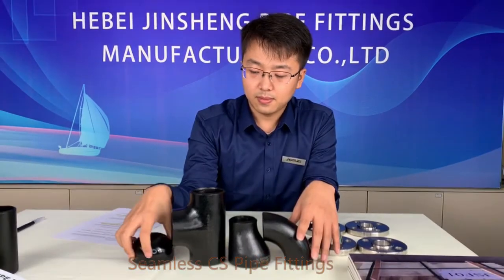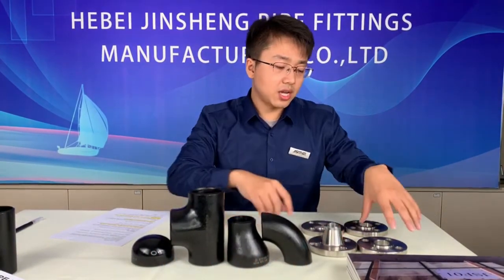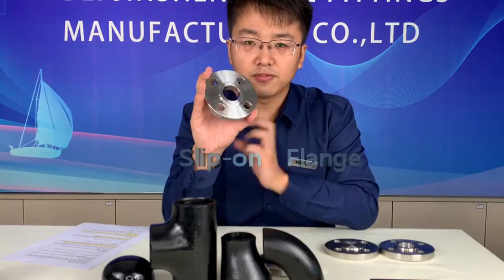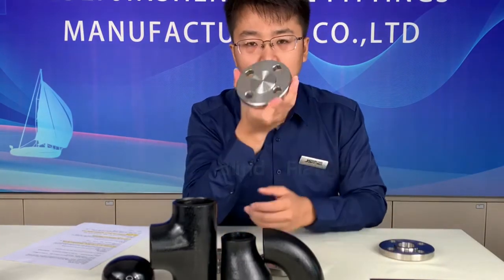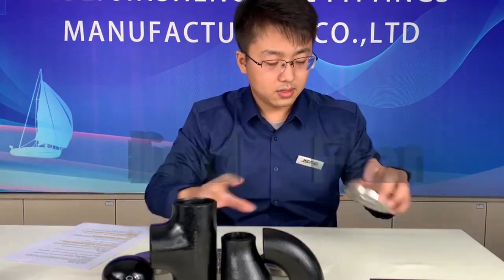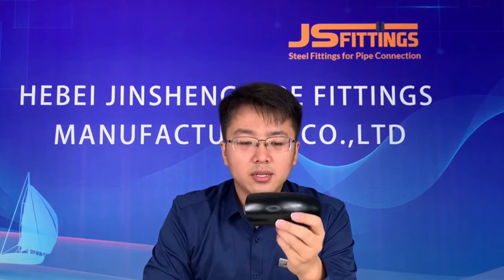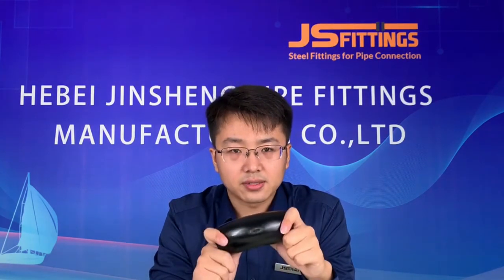About forging flanges, today I show four types of our product range: the weld neck flange, slip-on flange, blind flange, and socket type flange. Our pipe fittings material is mainly carbon steel, ASTM A234 WPB. We can produce seamless fittings up to 24 inch, and above 24 inch we produce welded fittings.